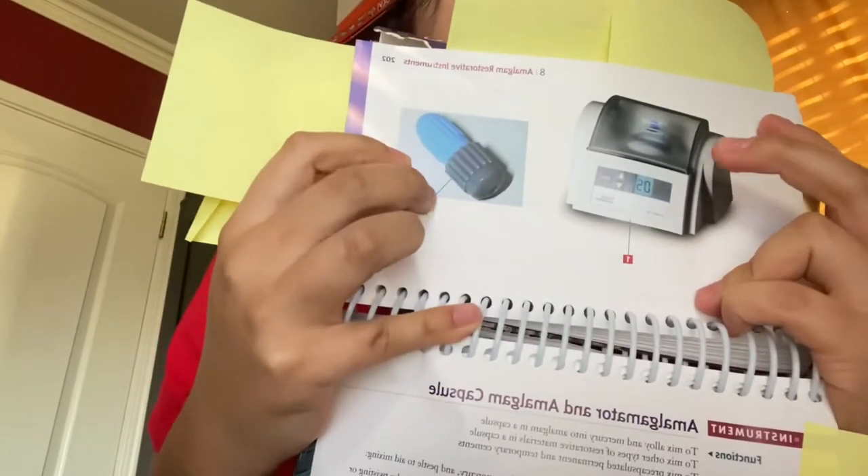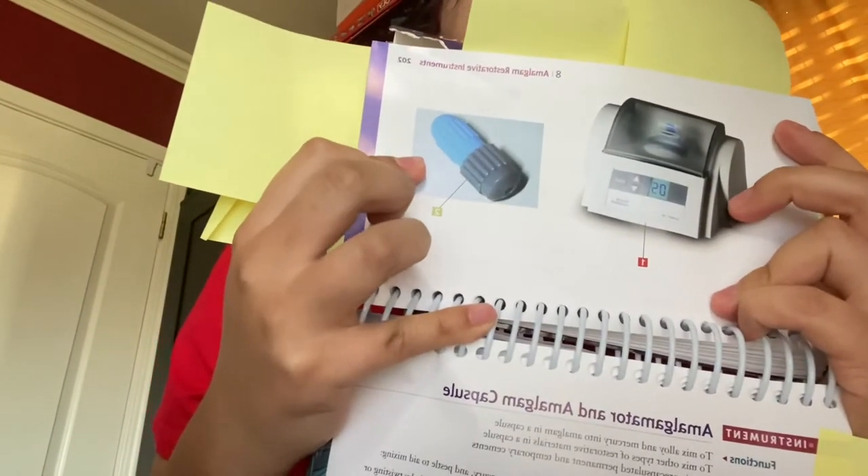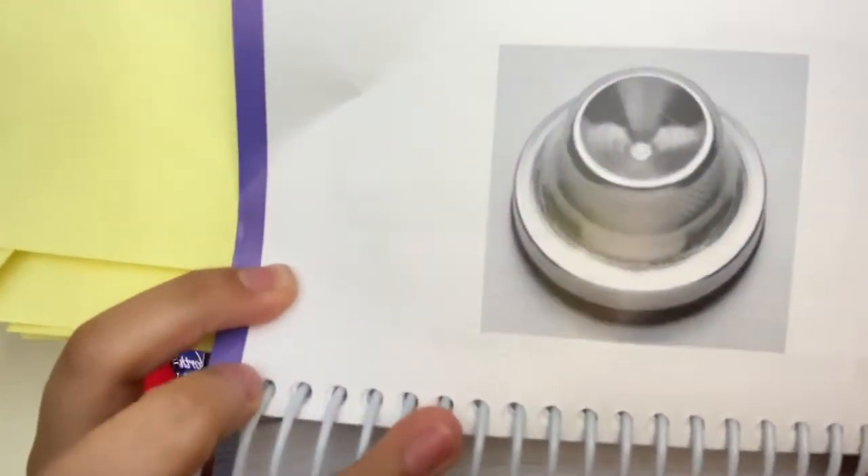After that, we are going to start mixing our amalgam. Our amalgam comes in a capsule, and it goes into a machine called an amalgamator that tritrates — it mixes it for you. When we're done, we go ahead and put it into an amalgam well.